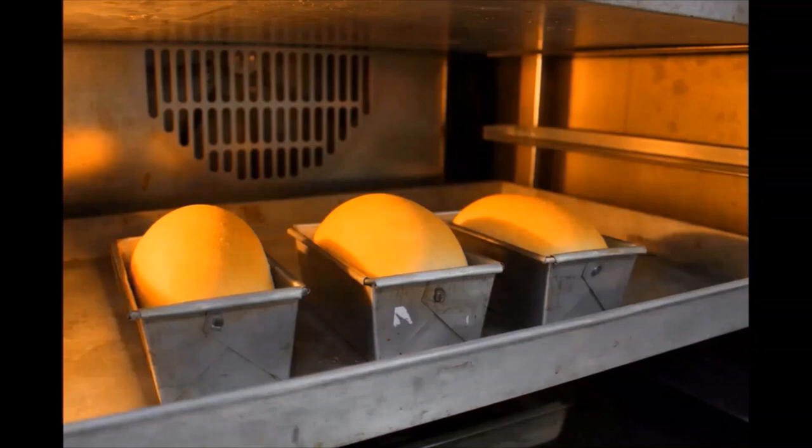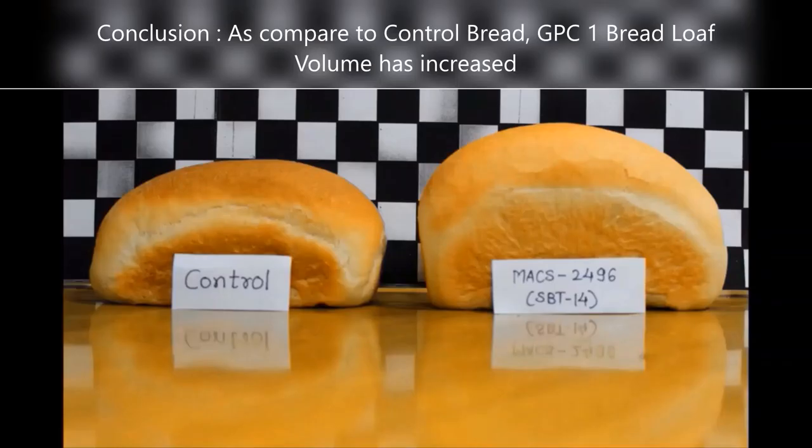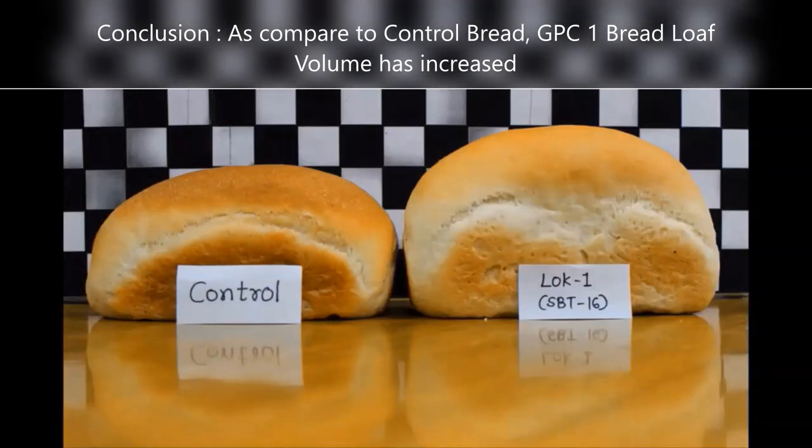And now we are going to cut the slices of these breads and compare the control and our sample on a graph paper. Here we have taken some photos of the bread comparing with the control.